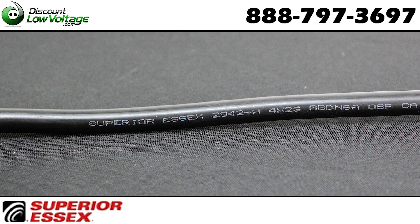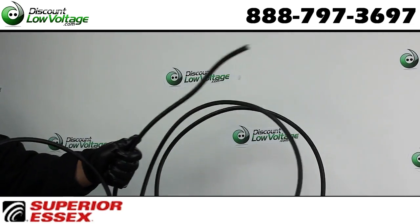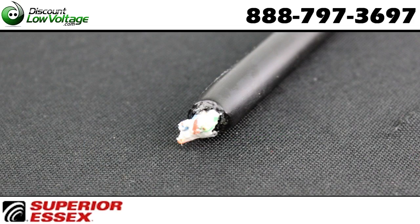This is your CAT 6A Outside Plant 4-Pair Armored Direct Burial Cable by Superior Essex. These cables are designed to provide an extension of the land beyond the premise or in situations where the NEC code requires an OSP rated cable when it is in contact with earth.